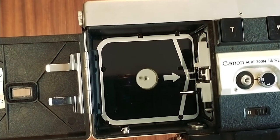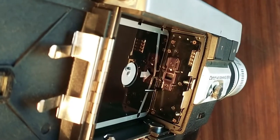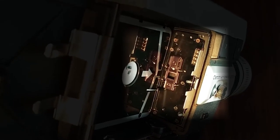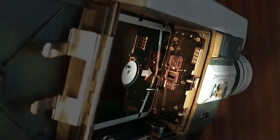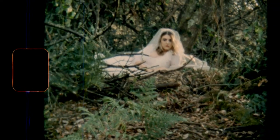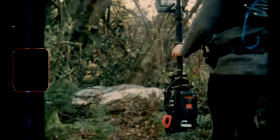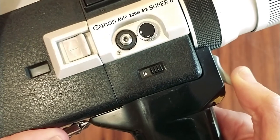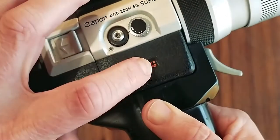This is also where you can see the motor running — very handy for when you're buying the camera and testing it. Inside the film chamber you'll see the film gate. The film from the cartridge will run along this gate and be exposed to the light from the camera lens. Over the years, dust and fibers collect here, so this is where you'll usually see scratches and dust on the film footage.